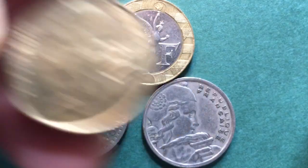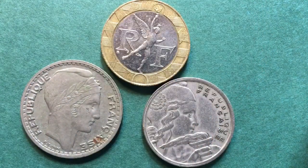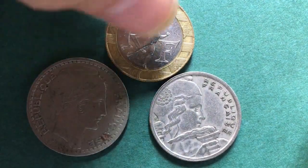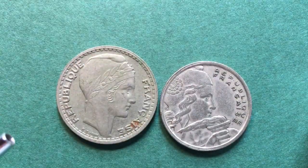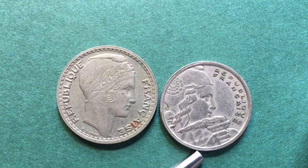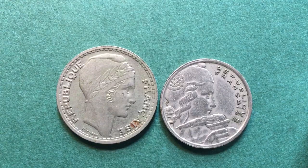The viewer noted that all of the other coins they had seen, the figure kind of faces to the left. So do you have any where the figure faces to the right? And I said yeah, we have a couple. Here they are today — the 1947 10 franc coin and the 1955 100 franc coin. So let's take a look at those two coins.